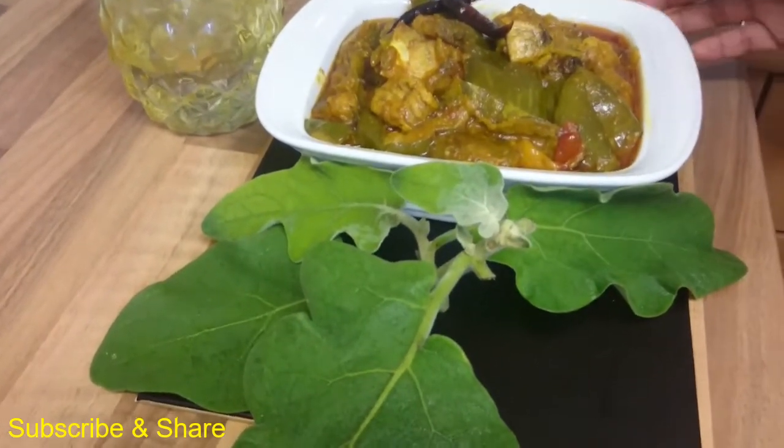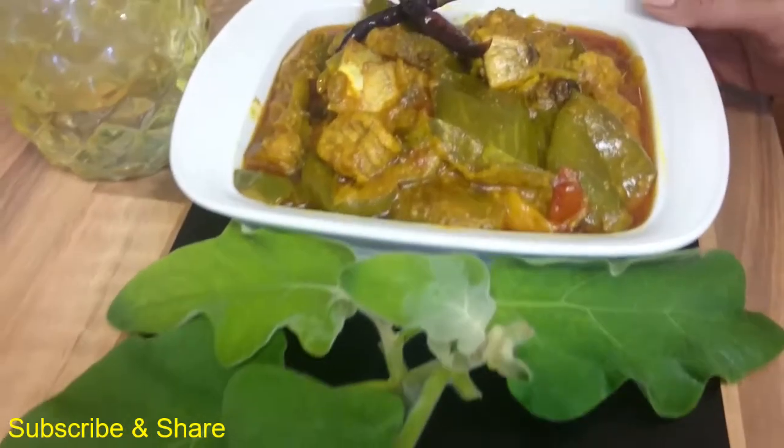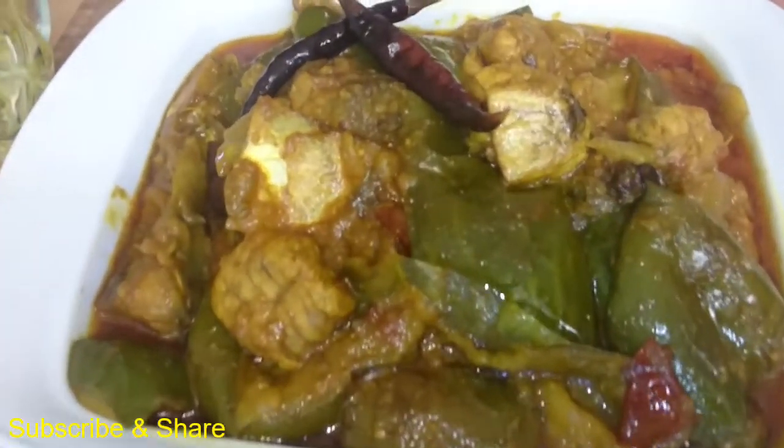So viewers, we need to cover it and let it cook. After 5 minutes, check on it. Cover it and after 5 minutes we'll have a good result.